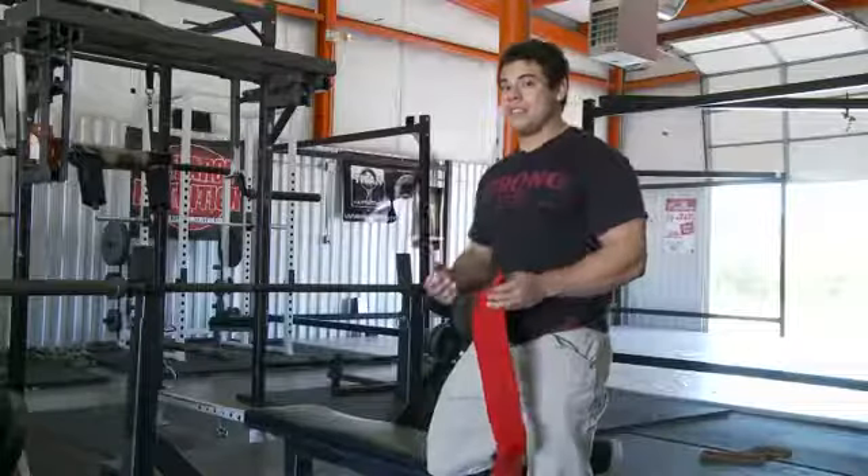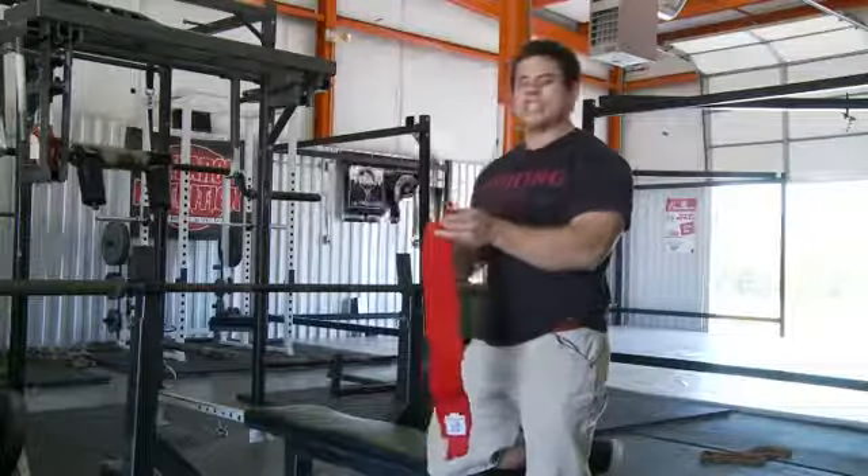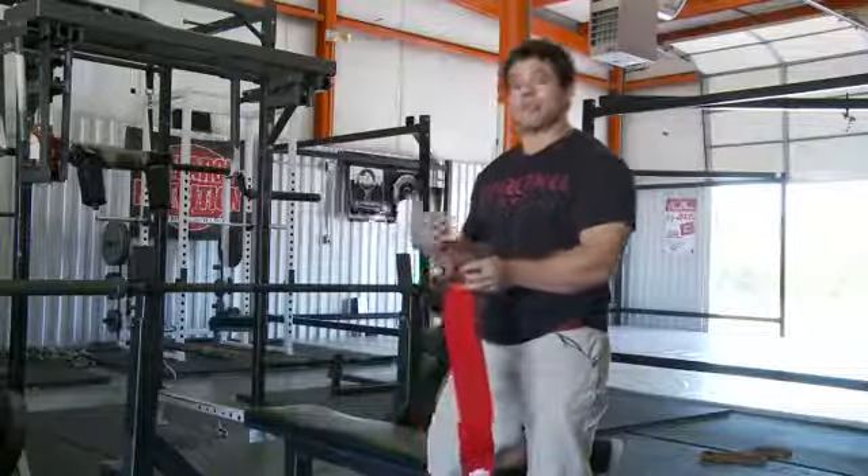The stronger your wrists get, you can begin to perform other exercises as long as you put on a wrist strap just to maintain your wrist in its neutral position. I'll go ahead and show you how to put on a wrist strap.